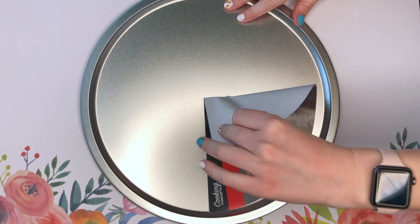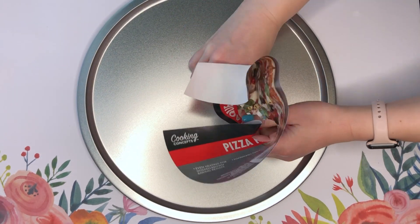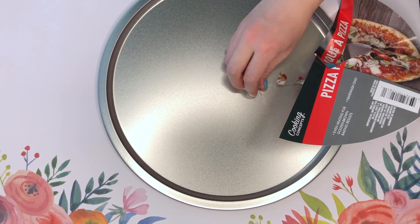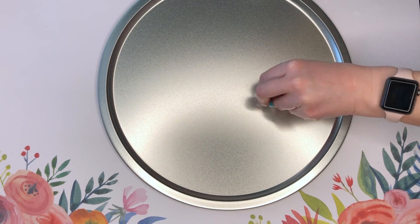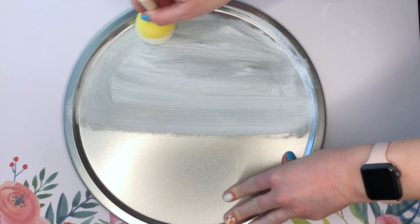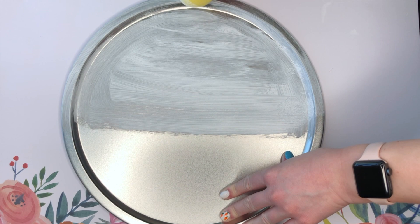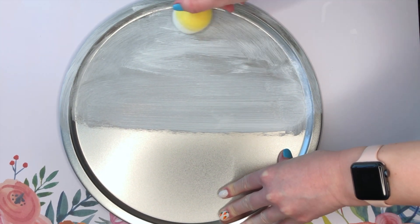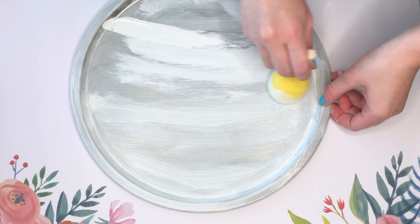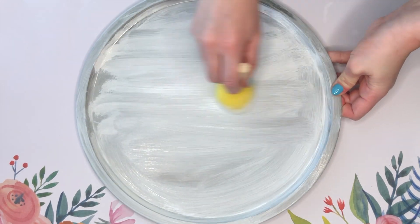We are starting off this DIY by taking a pizza pan — yes, a pizza pan from the Dollar Tree. These can be a little bit hard to find, but you could also use the oven trays they have for baking; it's a tiny bit smaller but not too much. Then I am taking some white chalk paint and just covering the entirety of our pizza pan, doing it kind of messy because I want some of that silver pan to be showing through.